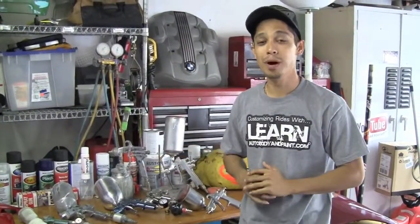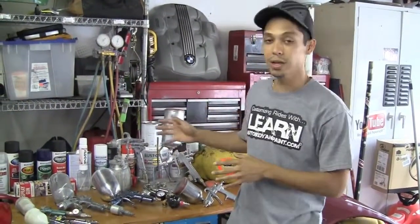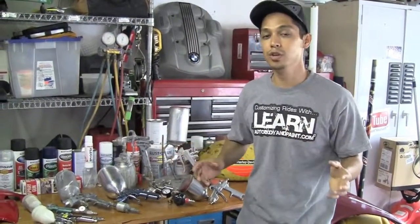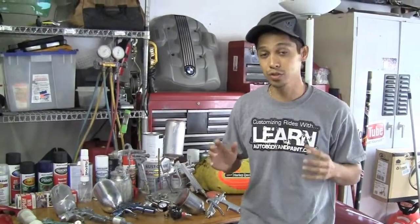Hey, what's up? Tony from LearnAutoBodyInPaint.com. Thank you again for watching this quick short video. We're going to be talking about some spray guns that I have accumulated over the years — maybe if you're on a budget what you may want to get started with, and if you're a little advanced or you have the money, what guns are the best ones to start with.